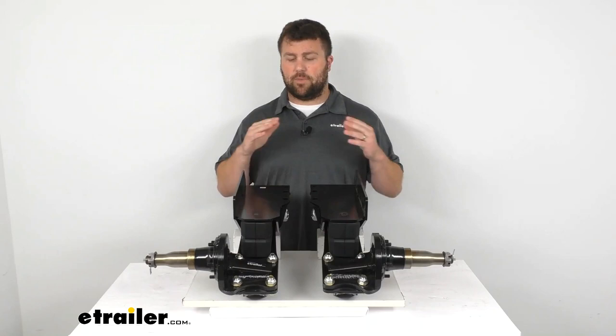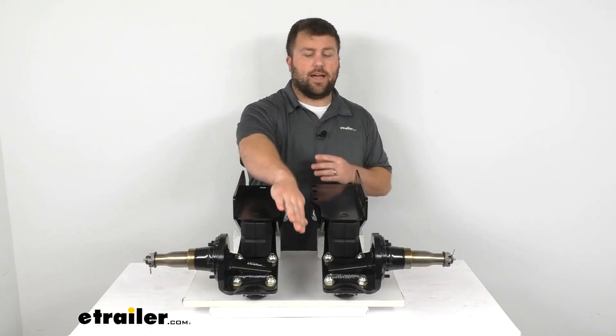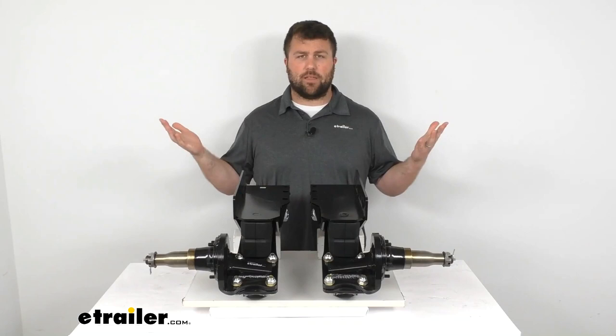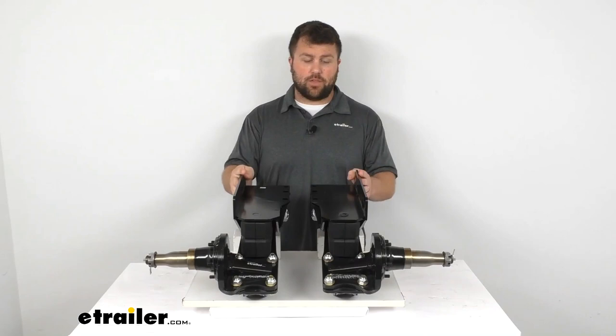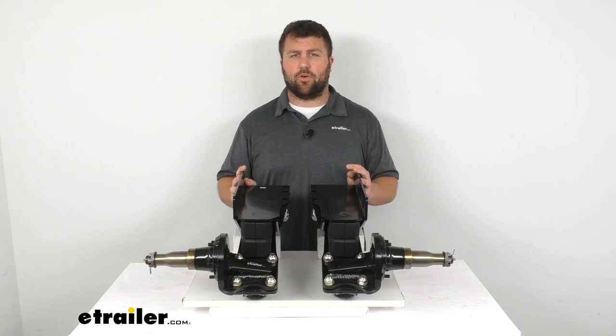It smooths out the ride, making it very comfortable, quiet, and safe. Because these are two individual components that mount onto the sides of your trailer frame, you don't need anything in between, which basically eliminates the need for an axle. You can use this for a single axle trailer, or add a second set for a double axle trailer. They do not recommend using it for a triple axle trailer.